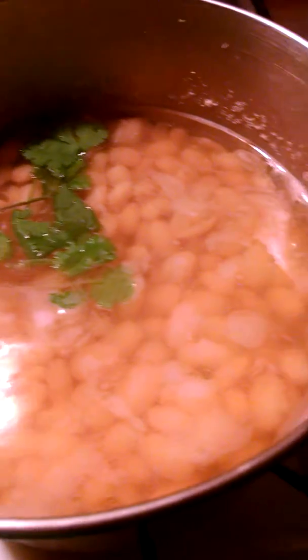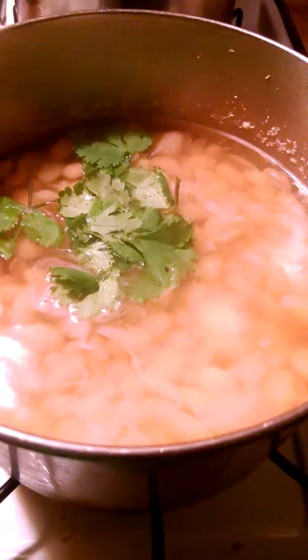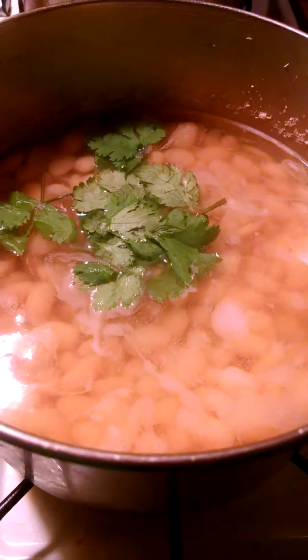I'm going to put parsley in these beans to flavor them. Plus parsley heals all kinds of illnesses.